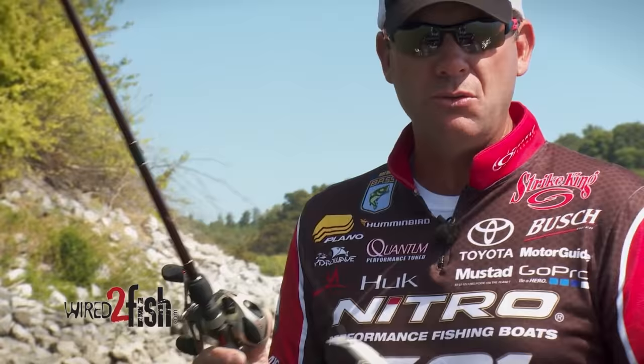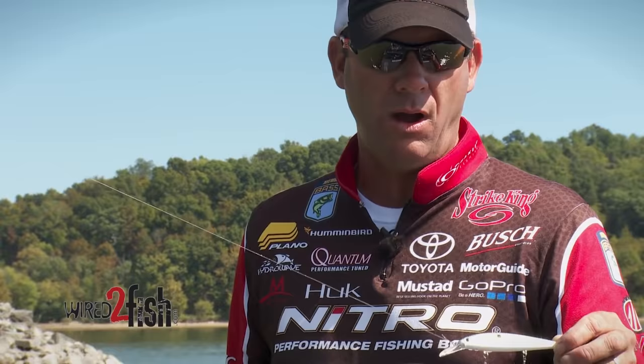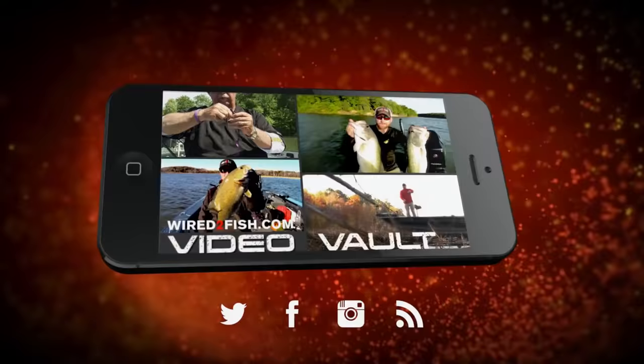I'm really looking forward to Grand Lake and giving this new Strike King deep-diving jerk bait a try. Two years ago when we were there for the Classic, I caught a lot of good fish on a jerk bait, and having this in my arsenal would have made a big difference — to allow me to get to that next deeper level of water. The water just is not that clear down there, so you've got to get that lure down to the zone that the fish are in and get them to find it. Hopefully this is going to be one of those tools that helps me be successful at the Classic.